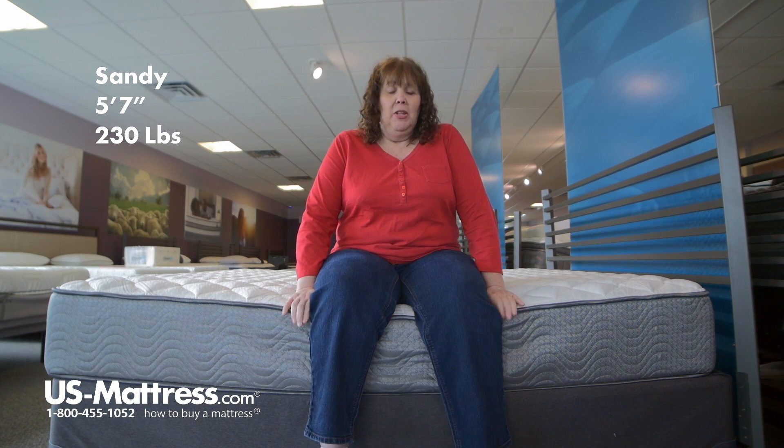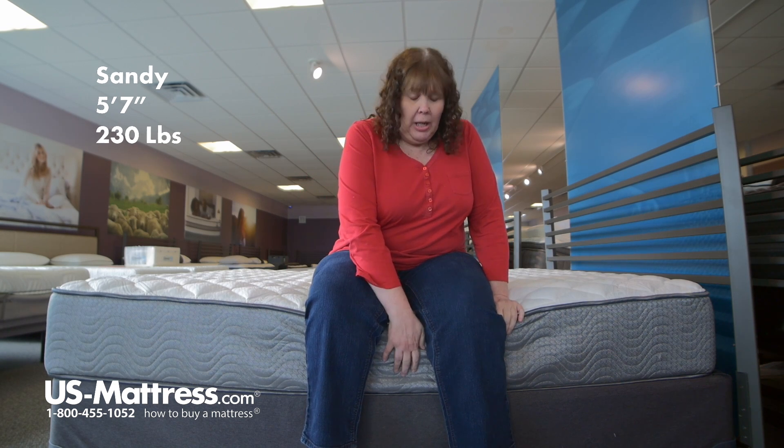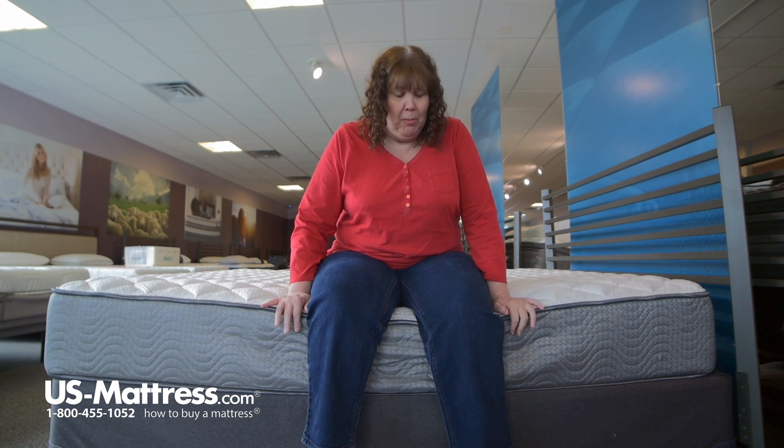I'm sitting on the edge of the Simmons Beauty Sleep Sparkle Sky 3-Fur mattress. As you can see, it does have a really good edge support, so you can sleep edge to edge on this mattress without a problem.